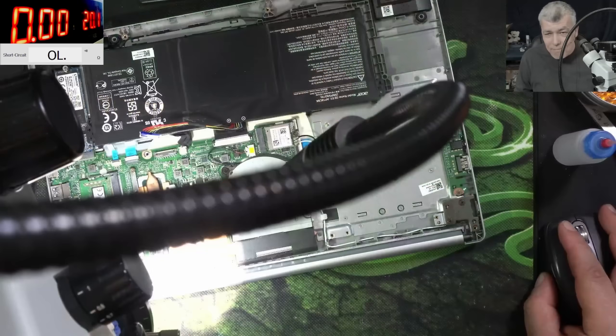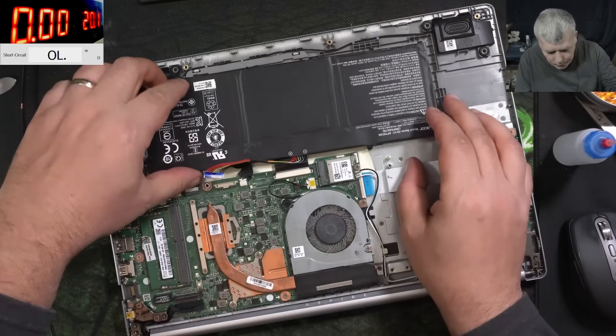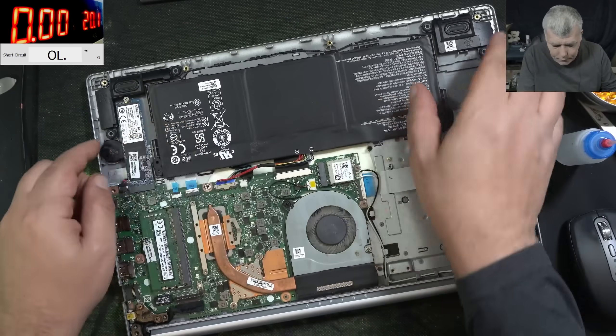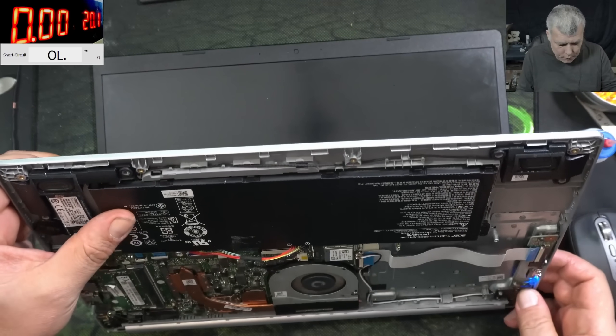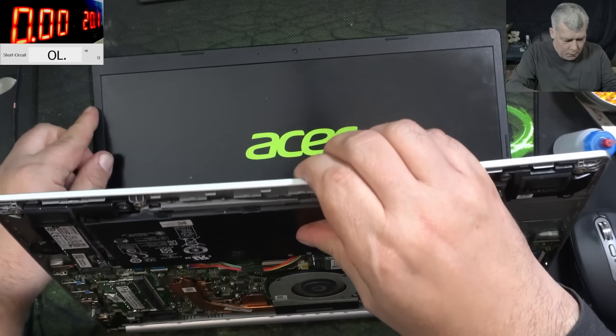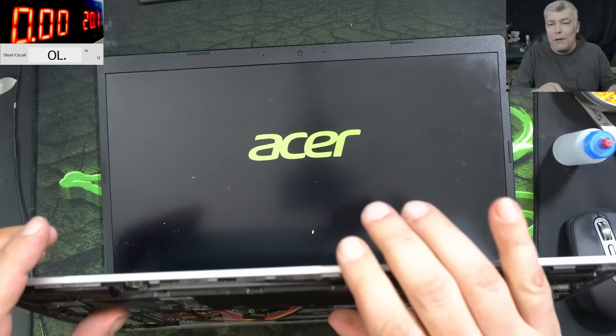What do you think — will it work? Let's see. Plug in the battery, pressing the power button, the laptop is coming on. We have a BIOS battery, so the screen will come on straight away.